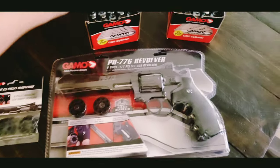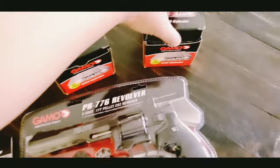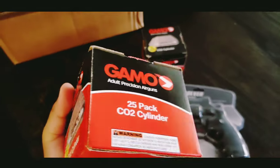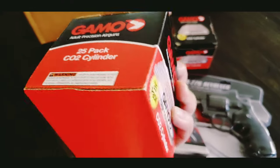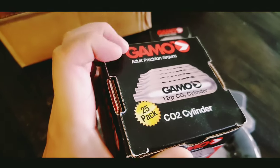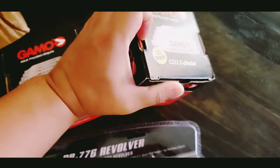I couldn't find a video like this online so I'm going to make one myself. Here is the cylinder box — 25 pack, 50 pack. I got a special discount for it, so I got two boxes.